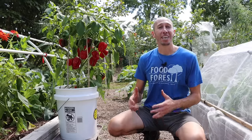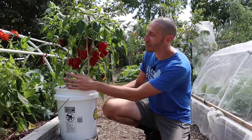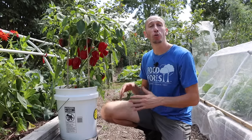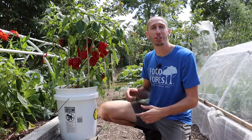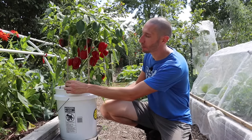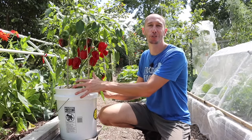As your pepper plants head into production, make sure you have a stake in your bucket to tie the plants to, keeping them nice and strong and sturdy. It's advised to put the stake in earlier in the season, because adding it later means pushing it through established roots in the soil.